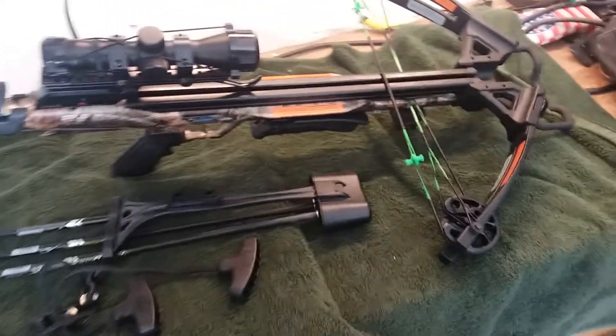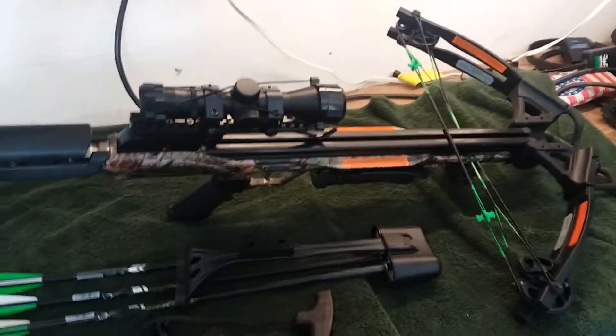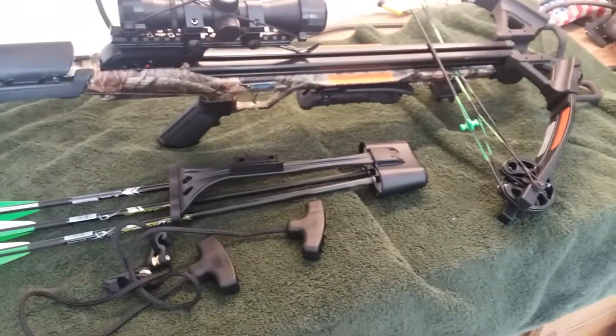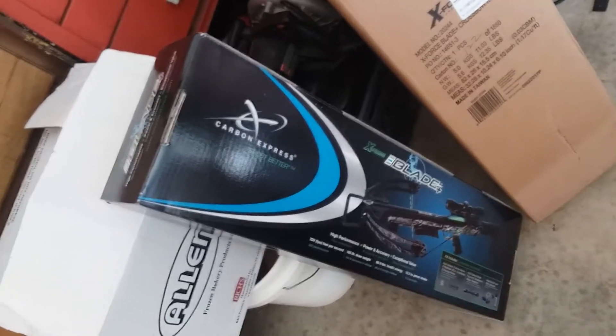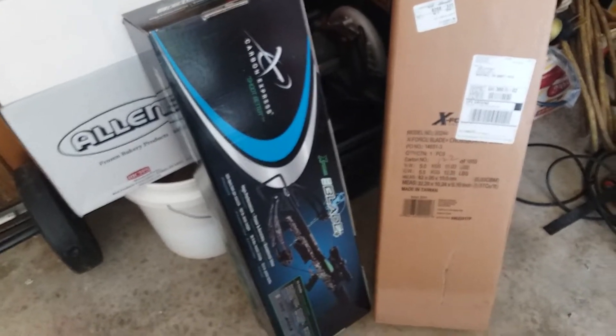This year I got it off of eBay from a company called Sportsman's Superstore. Their price was $183 or make-offer. It is factory sealed in the original box with a five-year warranty.